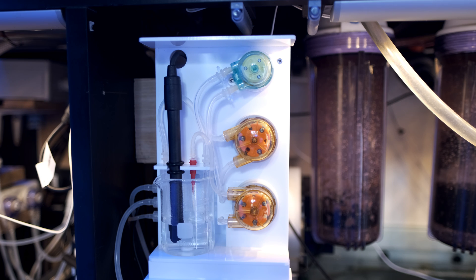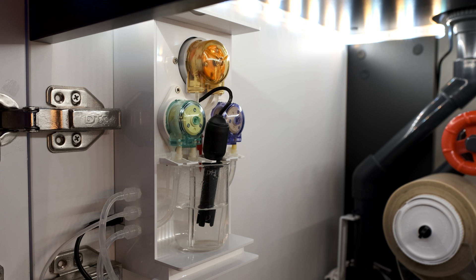Here's a quick clip to show you how much quieter the Plus is over the standard model.